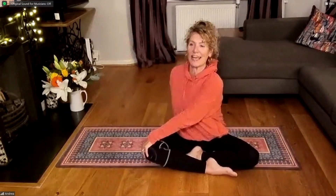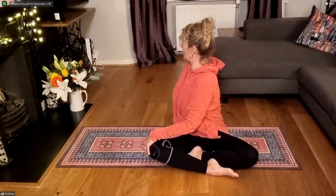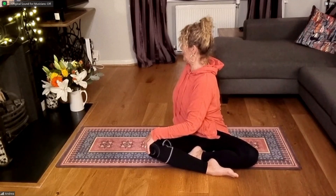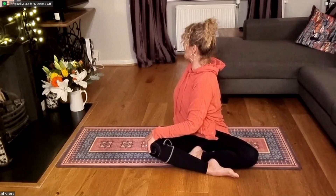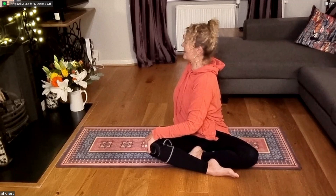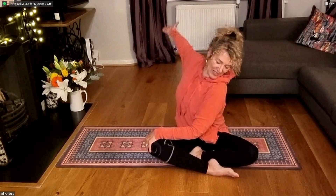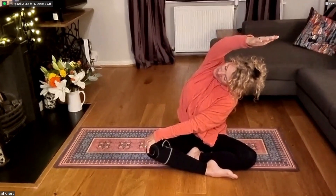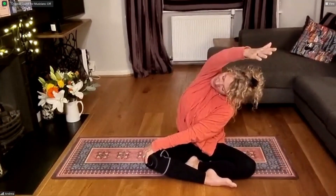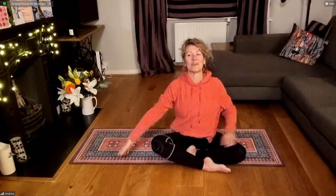Left hand to right knee, right hand behind you, wrist close to butt cheeks. Inhale, lengthen. Exhale, start to twist. Inhale, lengthen. Exhale, squeeze that shoulder behind you. Inhale, lengthen. Exhale, turning, twisting just a tiny bit more. Pausing here — keep everything where it is and just turn your head to look over the opposite shoulder. Lift the hand from behind you and come over to a fold, looking underneath the arm. Reach that arm up and over — feel the stretch down the side of the body, into the shoulder. Inhale, back up. Setting up on the other side.